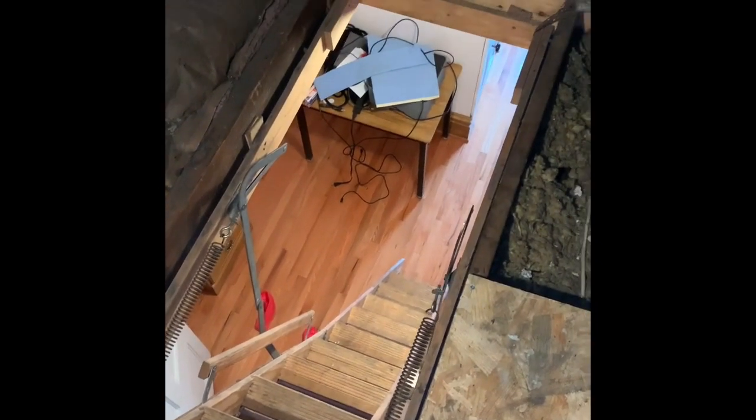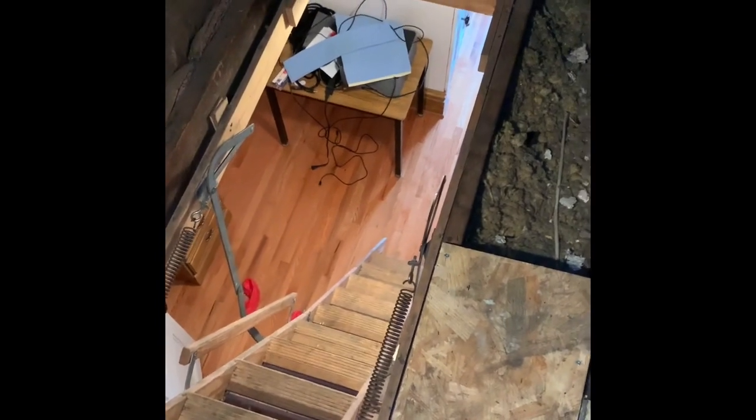This is the third floor right here and then this is the attic, so you've got to go up two flights of stairs to get up to the entrance here. All right guys, here's the first floor system.